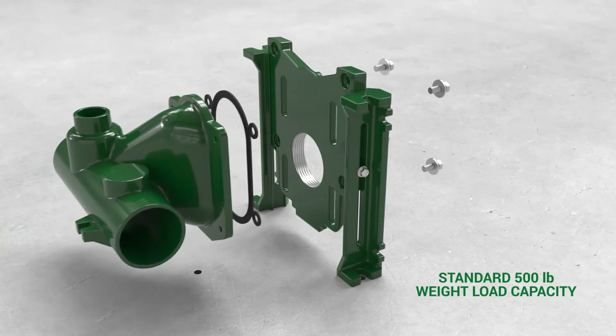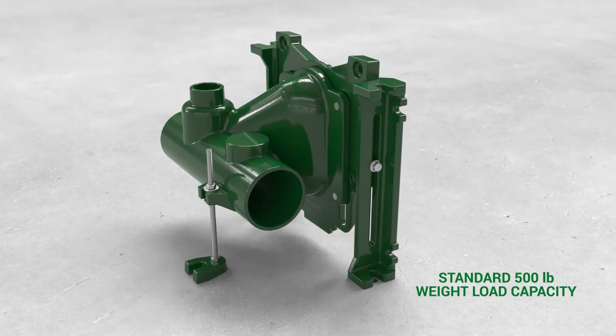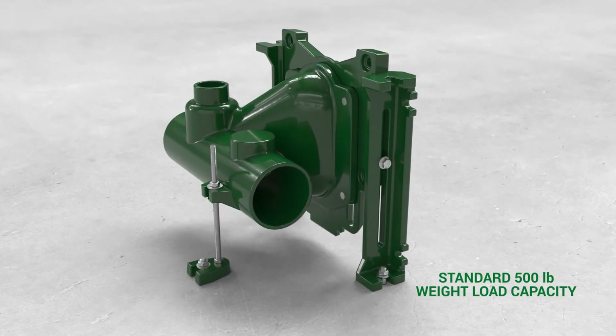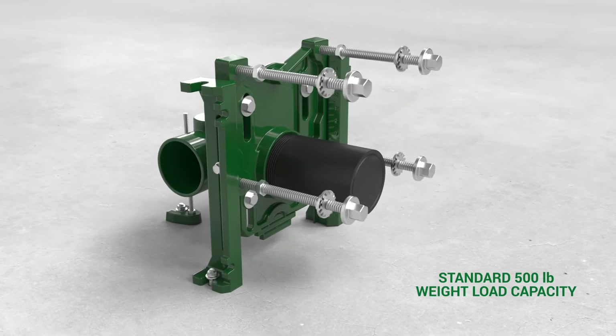For up to 500 pound load capacity applications, use a single half-inch bolt with concrete anchor for securing the cast iron pylon feet and anchor foot to the concrete floor. Bolts for securing the face plate to the fitting are provided.